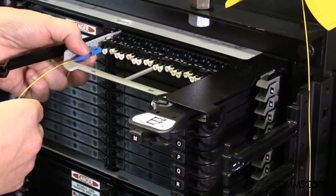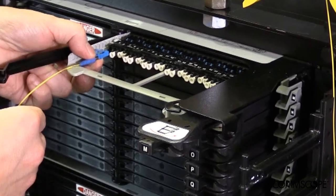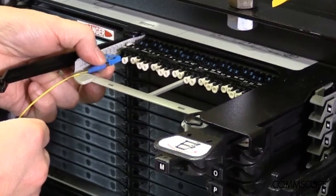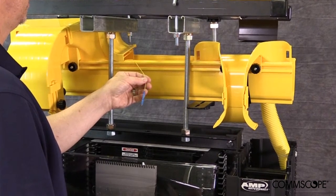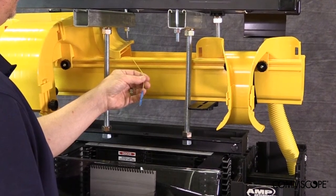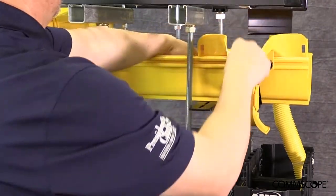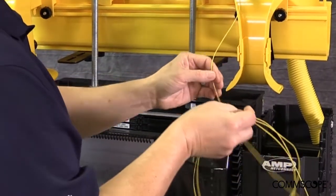As future service orders and engineering work orders create the need for adds, moves, and changes within the CRAN hub, network technicians will find the installation of patch cords to be a very straightforward and simple process with the CommScope NG4 chassis. Begin by connecting the appropriate length fiber patch cord to the active network equipment in the CRAN hub, such as a Verizon Wireless Baseband Unit or Verizon Wireline NG-PON2 Optical Line Terminal. Route the patch cord through the optical raceway system, such as CommScope's fiber guide, over to the front side of the relay rack where the NG4 chassis are installed.